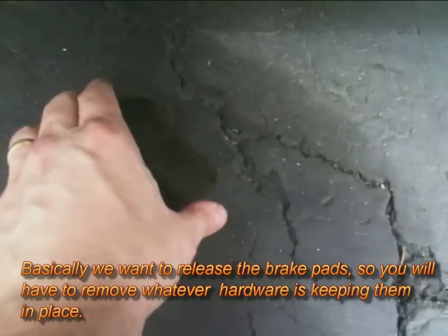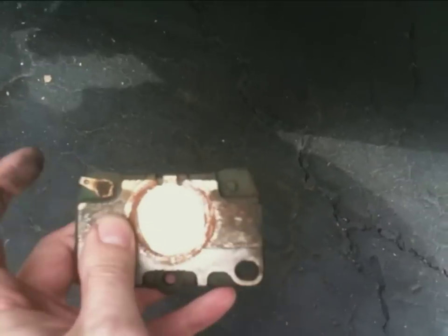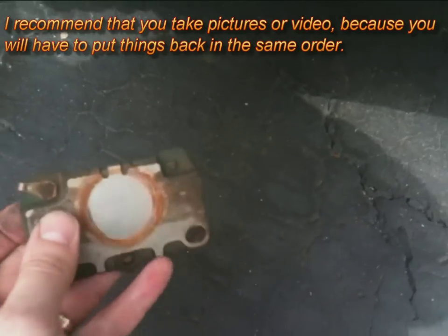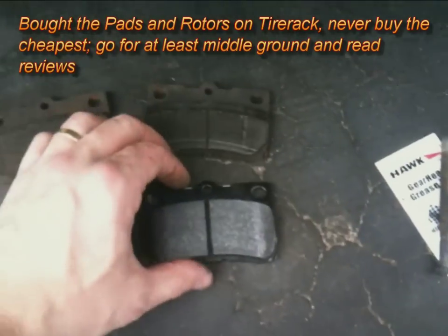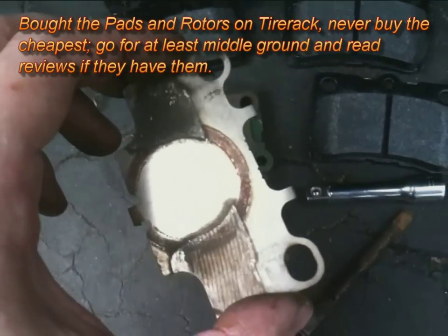The brake pad towards the car has a metal tab on the left-hand side, as you can see from what I just pointed to. Make sure that pad goes towards the car, away from you, and the one without that metal tab goes towards you. Here are my new brake pads.